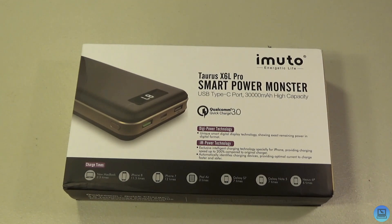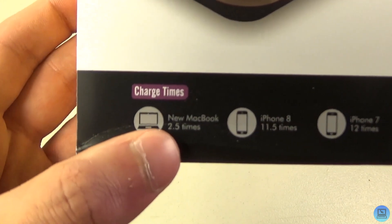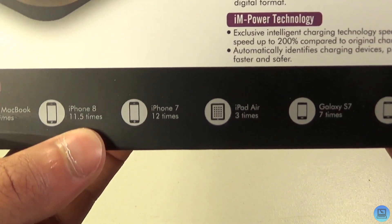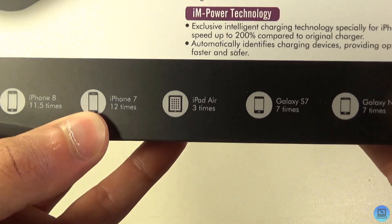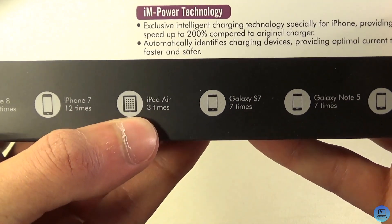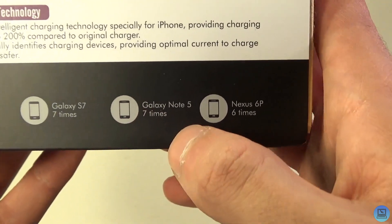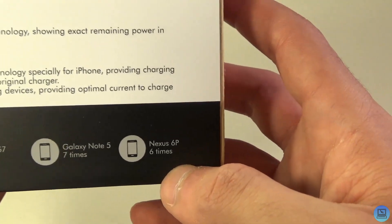It's got a lot of bells and whistles which we'll cover in this video. Just to give you an idea of how much capacity this is: it charges the 12-inch MacBook two and a half times, the iPhone 8 eleven and a half times, the iPhone 7 twelve full times, the iPad Air three times, the Galaxy S7 seven times, the Note 5 seven times, and the Nexus 6P six times.